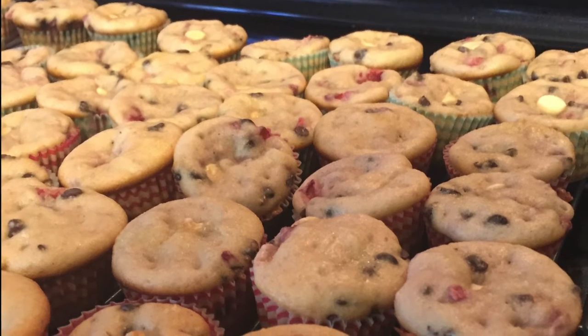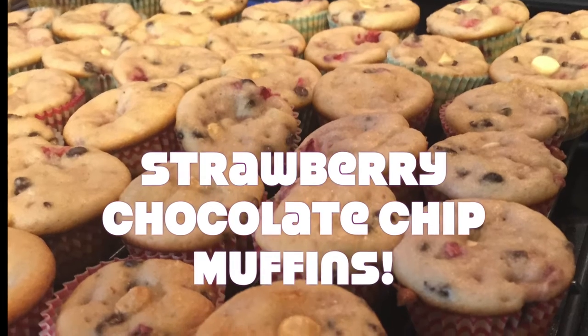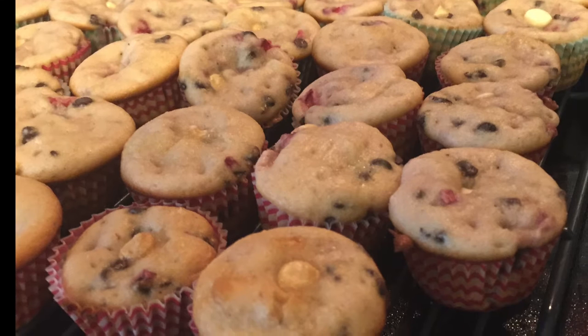Hey guys! Today for Coffee Date Thursday I'm going to show you how to make these yummy strawberry chocolate chip muffins for Valentine's Day breakfast. They are delicious, healthy, and a great play on chocolate covered strawberries.